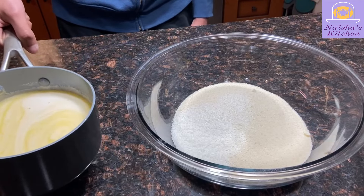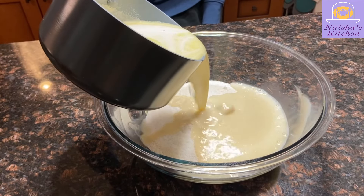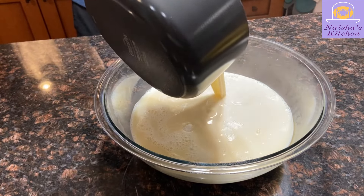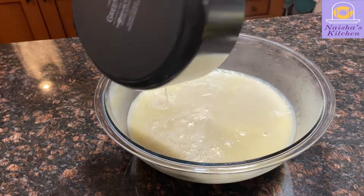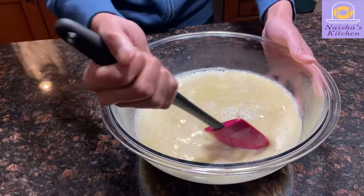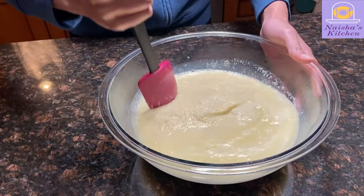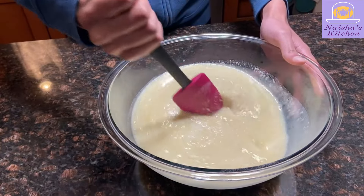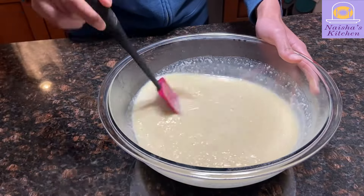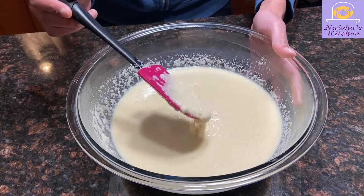After the butter and sugar have fully melted together, now it's time to add the wet ingredients to the dry ones. As you can tell by the steam, the wet ingredients are still a little bit hot — that's totally fine. Next, we're going to start to mix our ingredients together. Initially it'll be tough, but it'll gradually get easier as the wet and dry ingredients combine. The mixture won't be perfectly smooth, but that's alright.